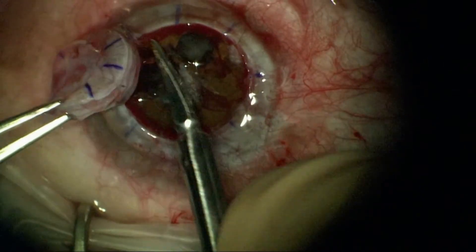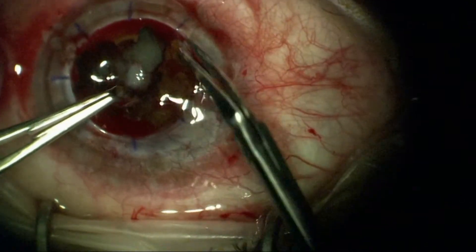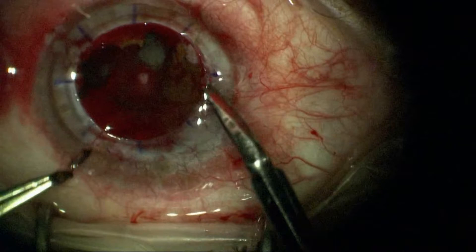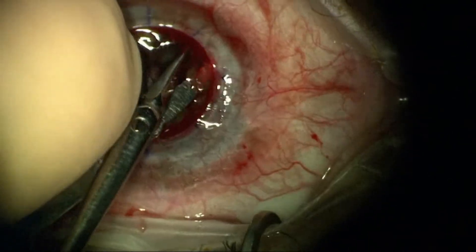I'll remove any non-viable tissue that is causing a problem and is not salvageable. There is a lot of vascularity here due to the previous inflammation and infection, and you can also see that there's a fairly dense cataract.